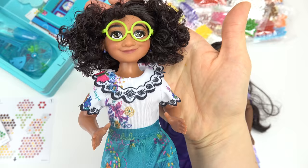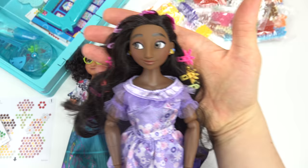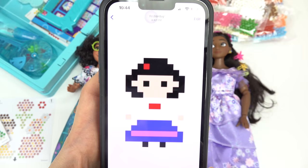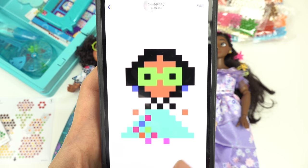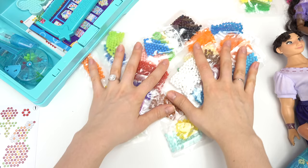Let's take our Encanto characters and turn them into aqua beads. Today we're gonna do Mirabelle, Louisa, and Isabella. Now there isn't an aqua bead kit for these characters so I'm gonna use my phone as a guide. Here is what I have — I've got Louisa, I've got Isabella, that one's my favorite, and Mirabelle with her green glasses.